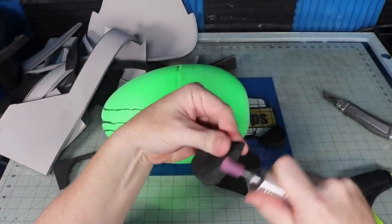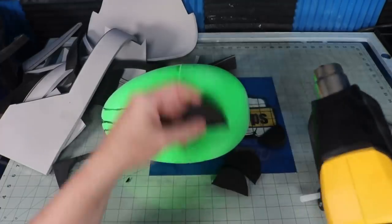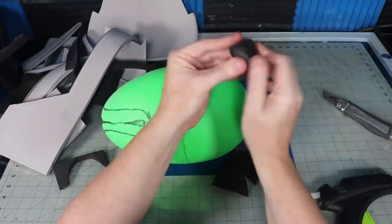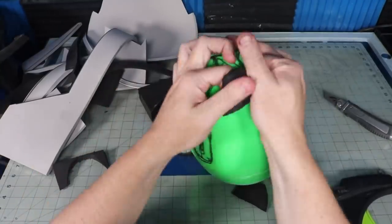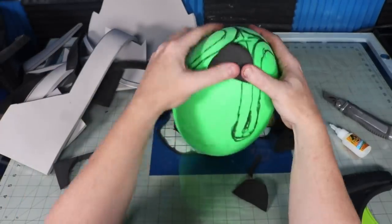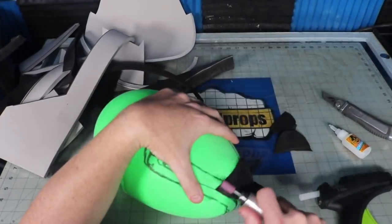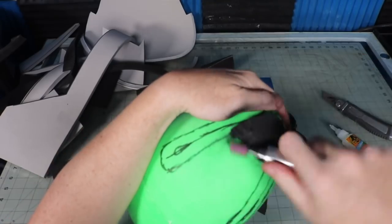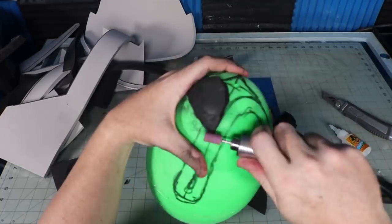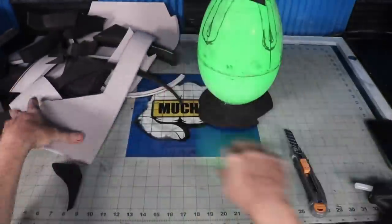It kind of flares up at the opening, so I cut these wedges to put on the top. You can heat form the foam a little bit to help it fit the egg better when gluing it up. Typically when I'm gluing foam to plastic, I use superglue.